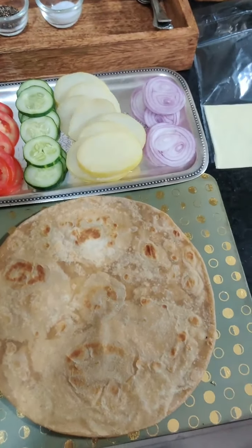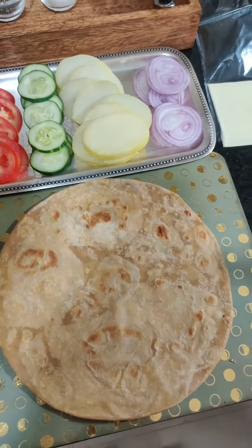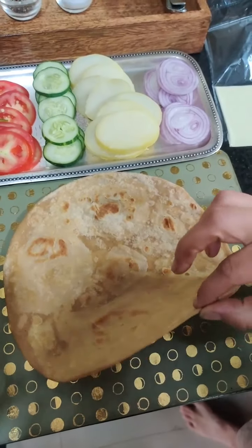Let's make this trending sandwich without bread. I have made a whole ghee roti — big size roti is important. And a little bit of roti, because we don't have to fill it fully.